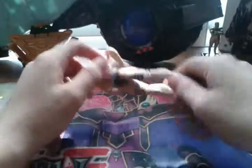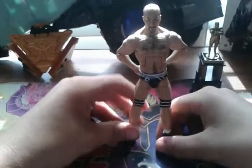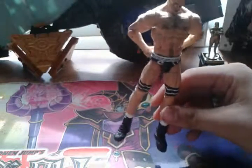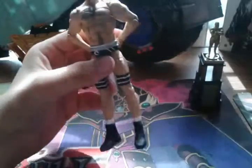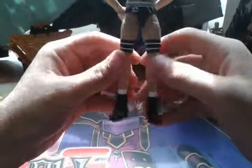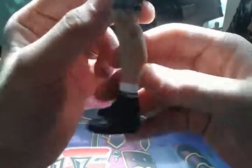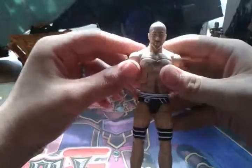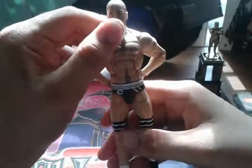And this is Cesaro. Cesaro. I don't know how you say his name. Now he doesn't have any tattoos, but he's still very detailed. Like the box said, his ring attire is Raw 2014. His leg bands, his shoes — of course with his name on them: Cesaro. That's probably why I'm just going to call him Cesaro, because I can never pronounce his real name right. I always hear the announcers say it but I can never get it right.